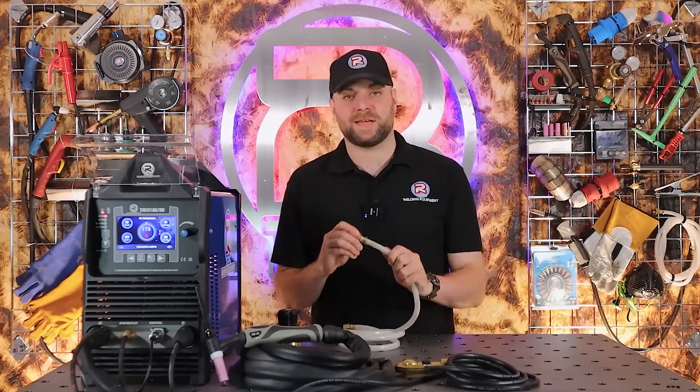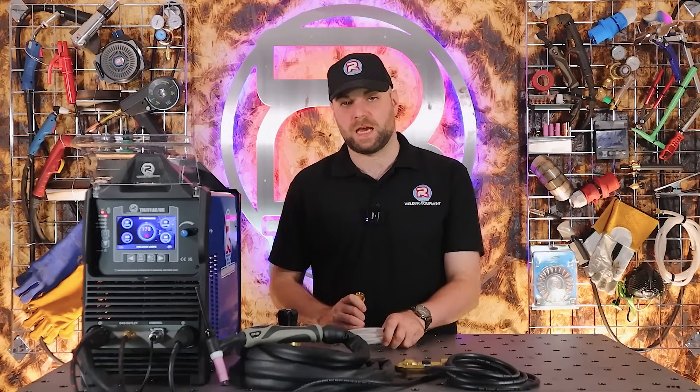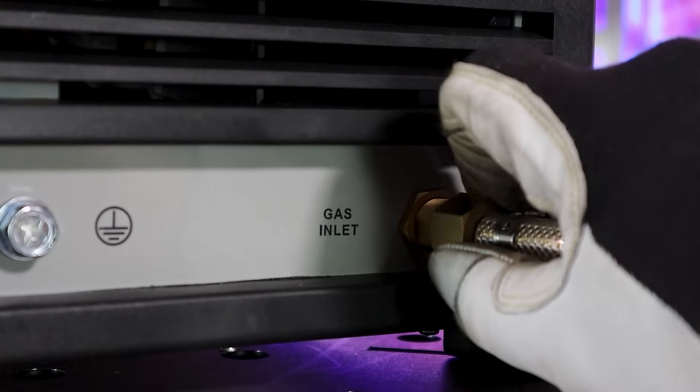Then take the included regulator and attach this to your argon gas bottle. Then take your gas hose and attach this to the regulator. Then take the other end of the gas hose and attach this to the gas inlet found on the back of the machine.